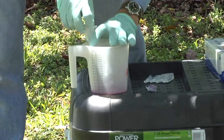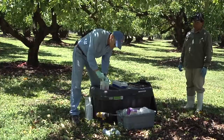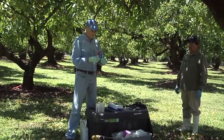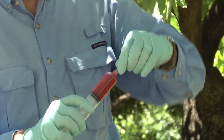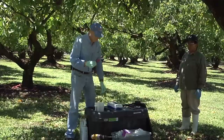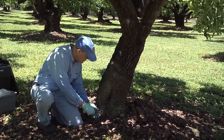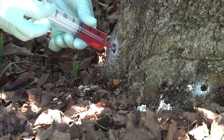I'm going to load the substance into the syringe, put a needle on it, and uncap it. I'm going to inject into the first port, and we can usually get between 10 and 25 mils in each injection port.